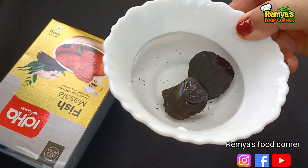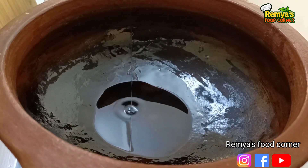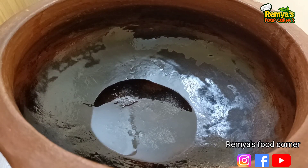Let's try this knife in the corner. I am going to pick the knife in the corner. Add 1 tablespoon of salt and salt.